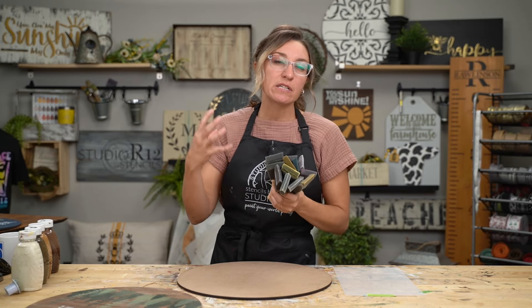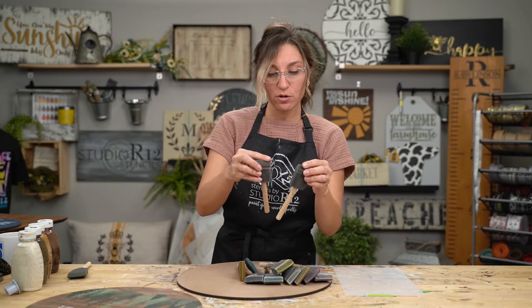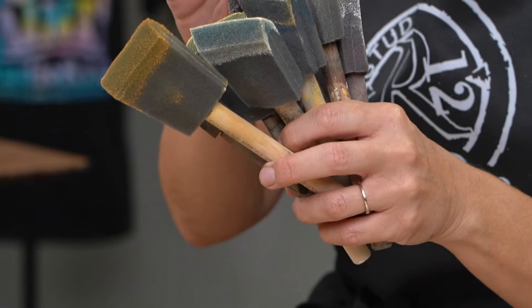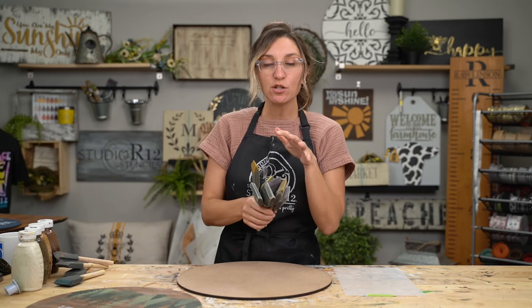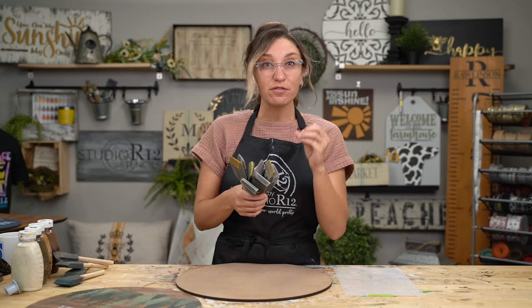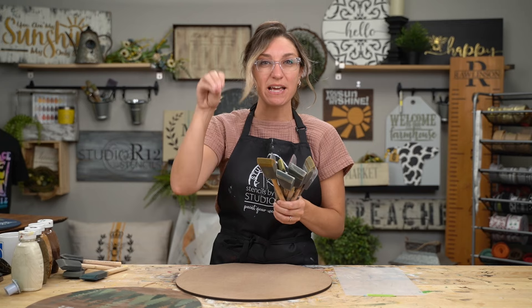If you're looking to paint a really rustic antiqued background, you're going to want to put away all of your really beautiful new poly foam brushes. The ones I'm keeping are the ones that are dirty, the ones that are rough on the edge, and the ones that have seen a little bit of love and wear and tear over the years. These are the ones I love to use when I want a really streaky background. The rougher edges prevent the paint from seeping in and help make a streaky effect.